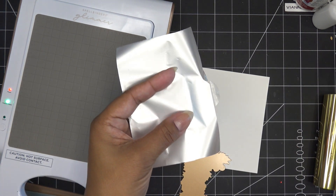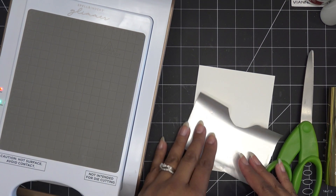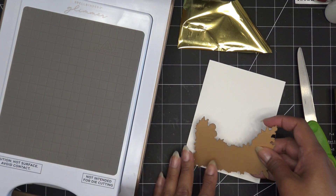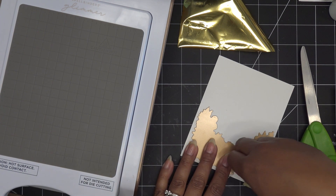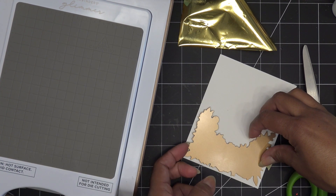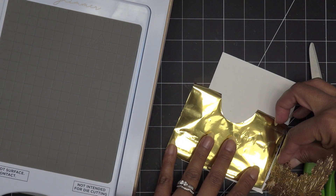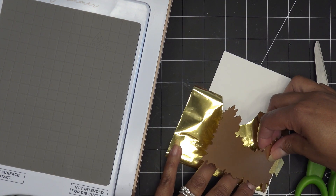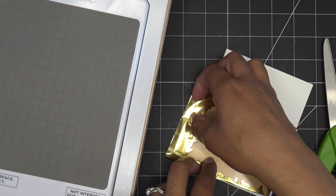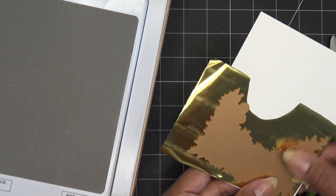I just trimmed the foil down. I'm going to get rid of the little piece with the sticker on it. For the hinge method, I want to push the color into the paper, so the pretty color should be facing you. I'm going to put a little tape on the side to hinge it, then place the foil underneath. Oh — it says it's ready! Let me readjust so the plate properly touches the surface.